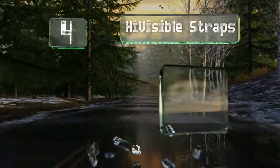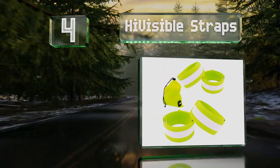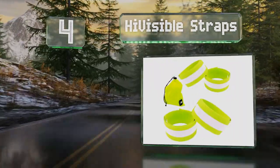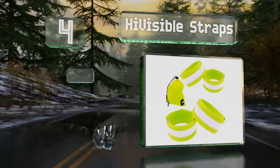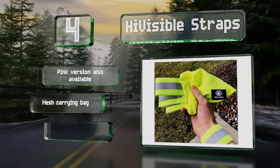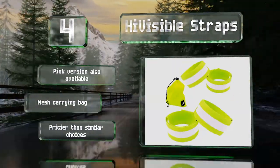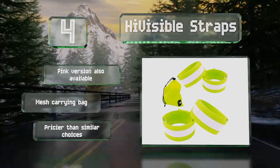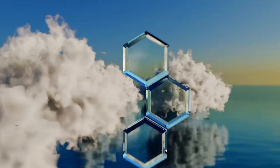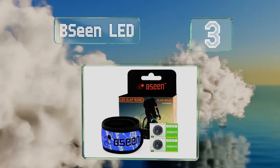At number four, these High Visible straps provide a low-tech but effective way to stay safe out on the road or trail. You get four in a set, with each relying simply on bright neon yellow coloring and highly reflective tape to work by day or night. A pink version is also available and they come with a mesh carrying bag, however they are pricier than similar choices.